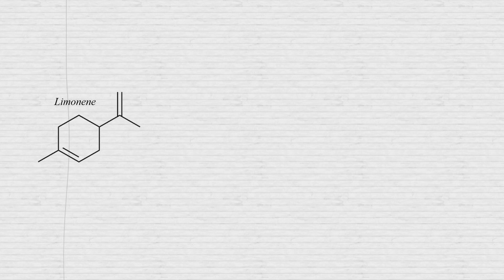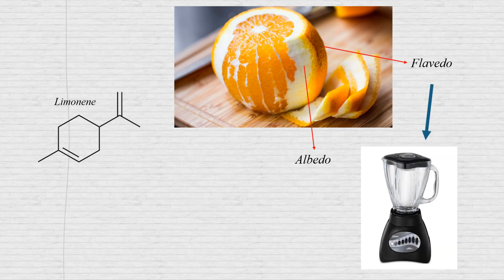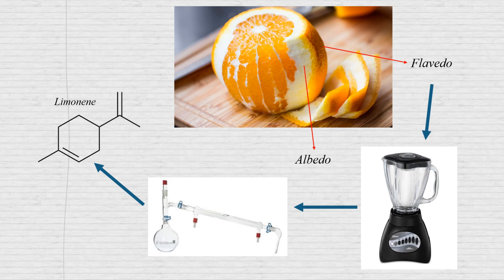Limonene is an organic compound found in the peels of citrus fruits like lemons or oranges. It is present in the outermost part of the peel, called flavedo, and to recover it you need to remove the inner part called albedo. Then you have to break it into pieces, mix it with some water, and distill it. It doesn't sound that hard, so let's do it.